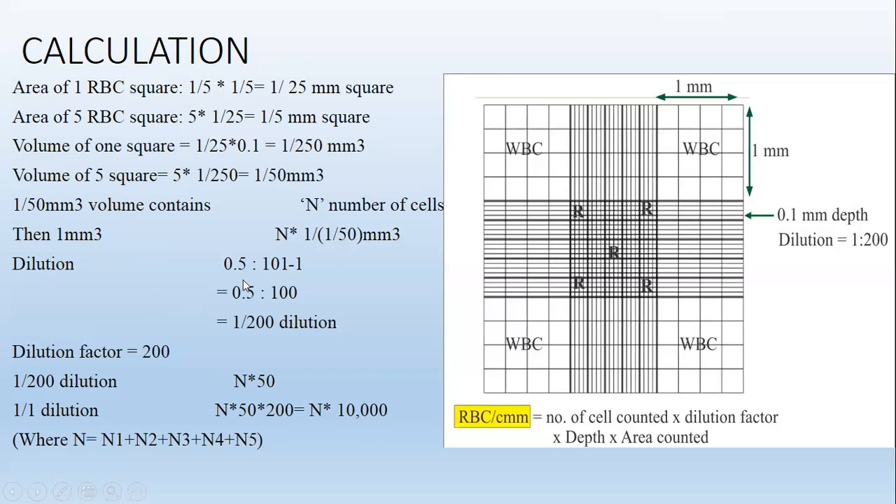Dilution: The dilution is 0.5 / (100 − 0.5) = 0.5/99.5, approximately 1/200. So the dilution factor is 200. Therefore: total RBC count = N × 50 × 200 = N × 10,000.